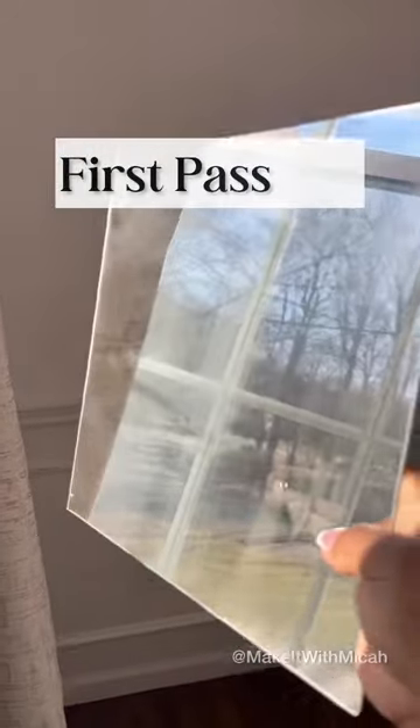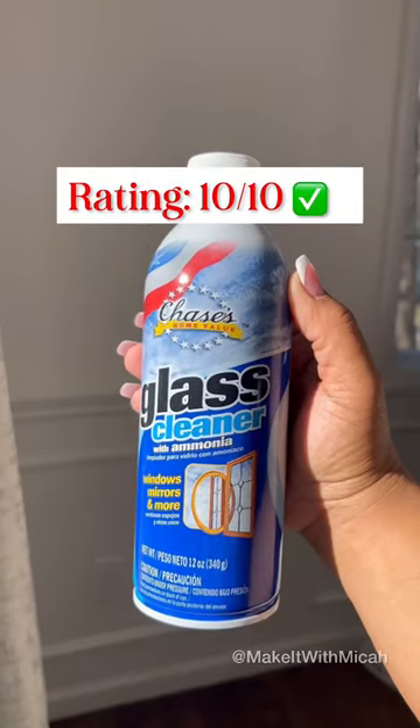The Dollar Tree cleaner performed just as well as the more expensive version. It's Micah approved and a 10 out of 10.